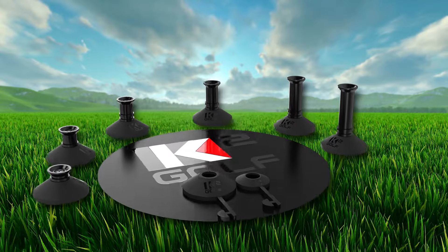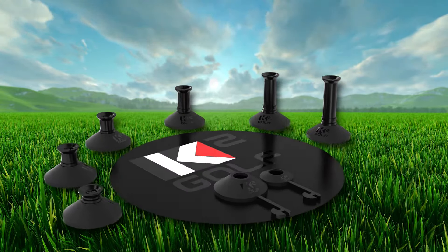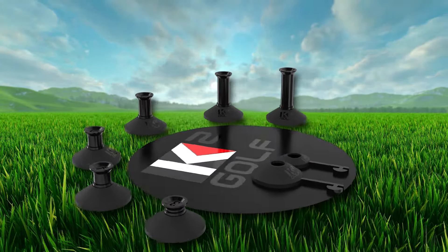Elevate your simulator experience with next level thinking, next level design. K2 Golf.